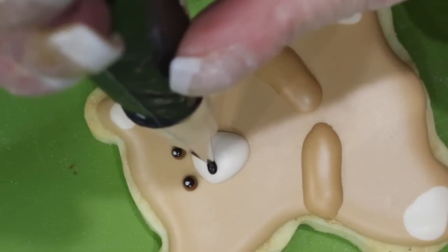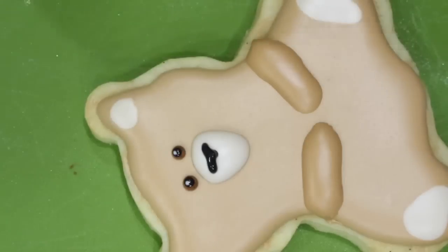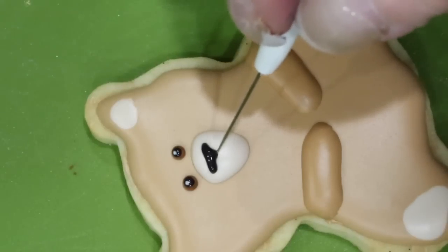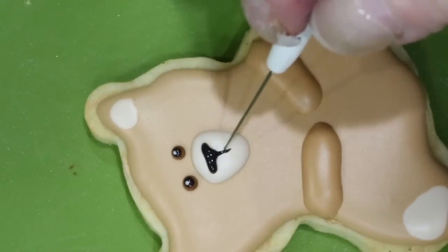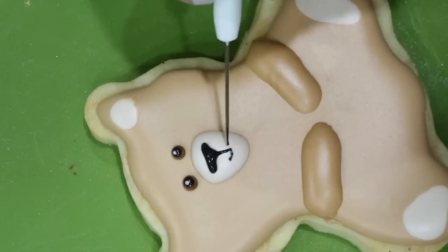Now go ahead and pipe his nose and his smile. Make a nice line with the black flood consistency icing. Use a scribe tool or a toothpick to bring down his nose and his mouth. Use the icing from his nose to draw in his mouth.